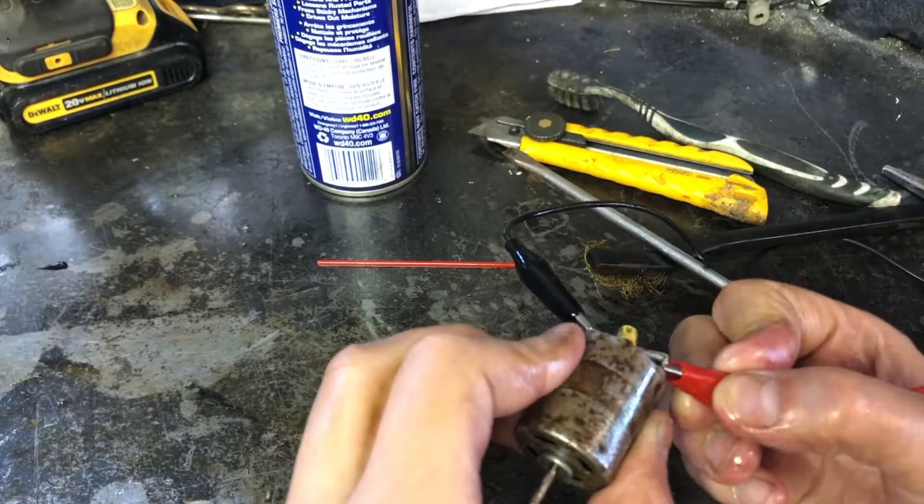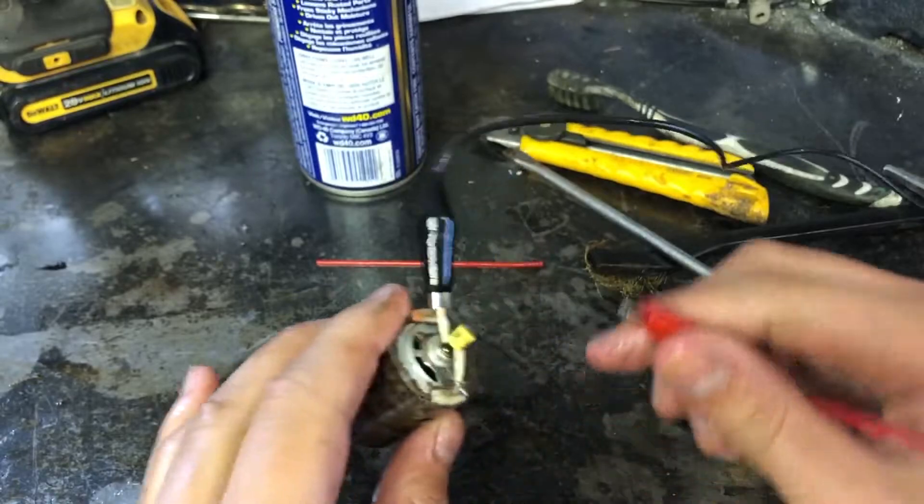And it still doesn't work. At this point I had no idea what else to do, and I was starting to think that this motor would just never work. But then I remembered something that might work.